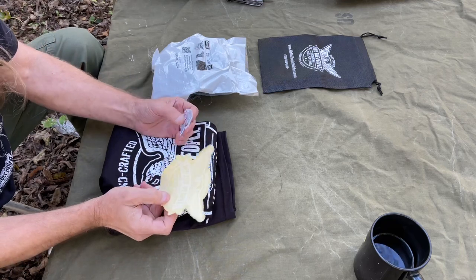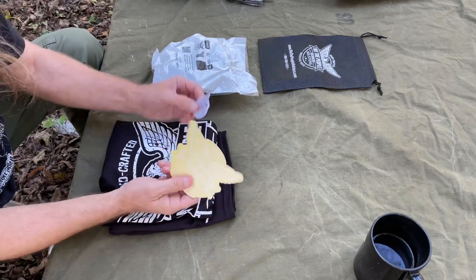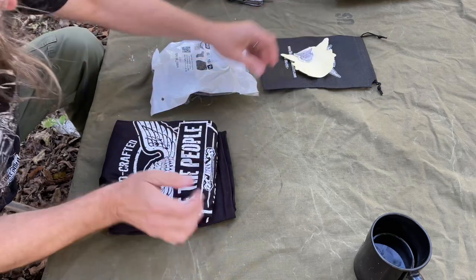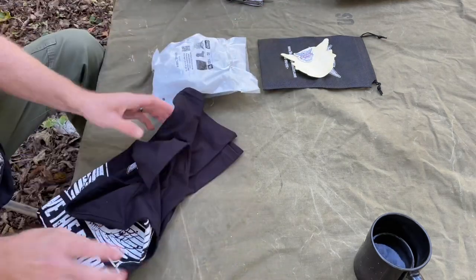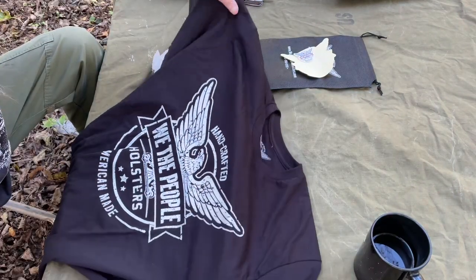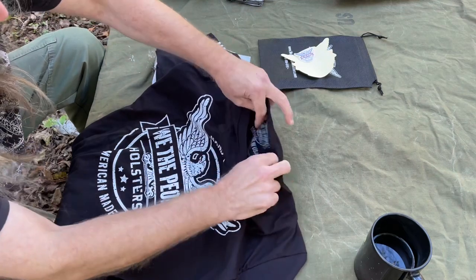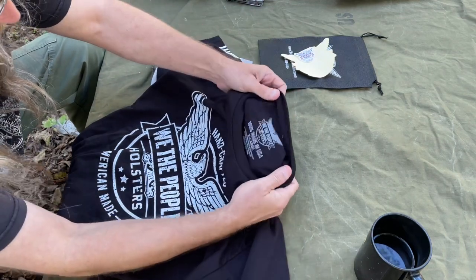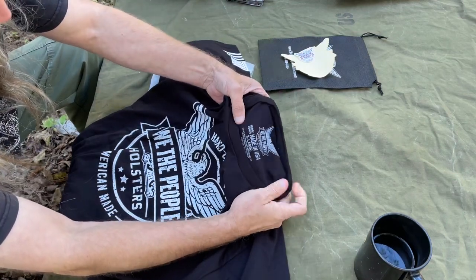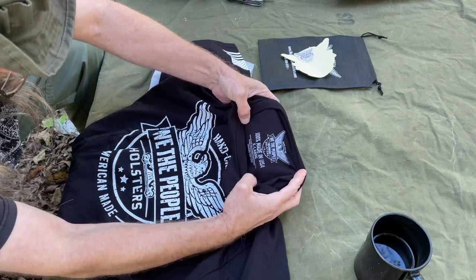And some swag — some stickers for your car, a little sticker here, and a t-shirt. They've got several different types of t-shirts but this is the one they sent me. And it's 100% made in the USA. Very cool, defend the second.